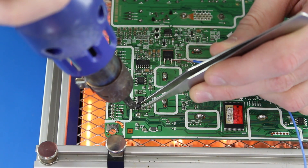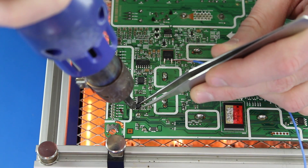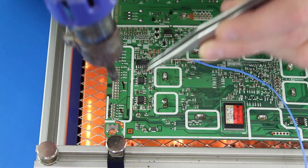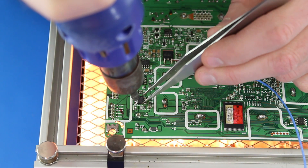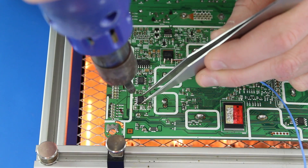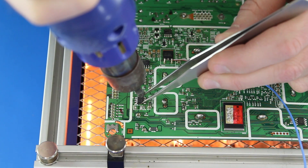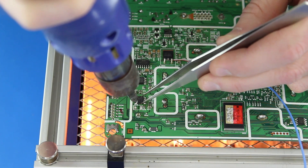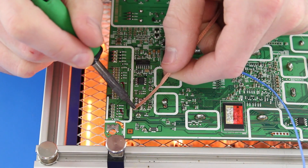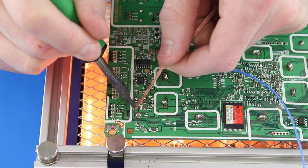Now that we have replaced the audio chip, I can replace the other two components on the back of the board. I will use my heat gun and tweezers to remove the components from the board. After I have removed them, I will use my solder wick and iron to remove the remaining solder from the board.